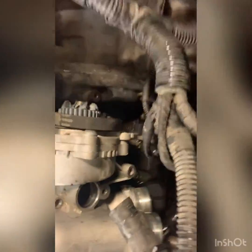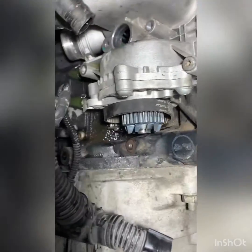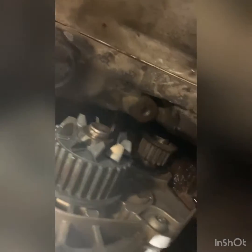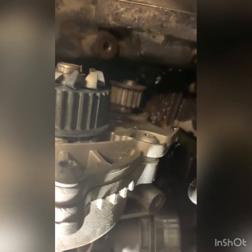I found out that the belt — this belt that drives the water pump — was broken. Please see, that's the problem, that's why it's overheating. So I have to pull this out and replace it.